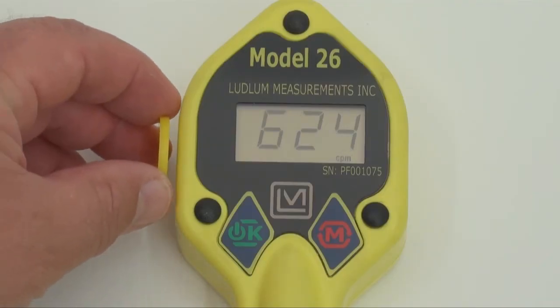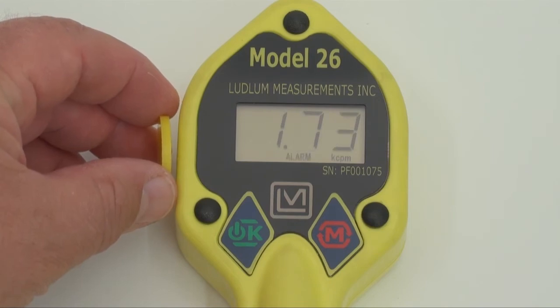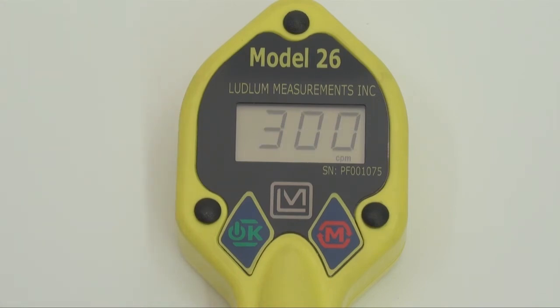The LCD displays the counts in either counts per minute or counts per second, and can be programmed to alarm if the counts exceed the desired setpoint.